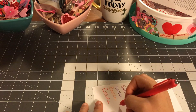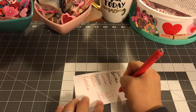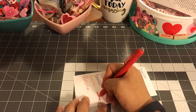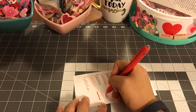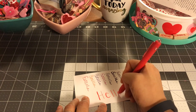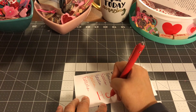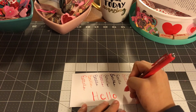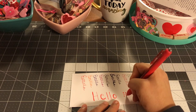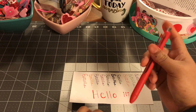I did learn that if you wanted to write, like, 'hello,' you can write 'hello' and then make the sides heavy. I am no lettering expert, I am learning. So, hello. Or you can do 'hi' and then put dots. I always put a little heart there. I really do like these pens, guys.